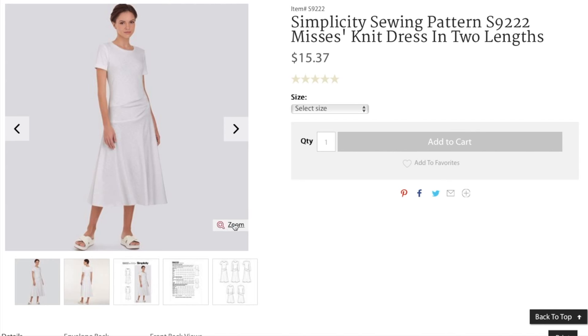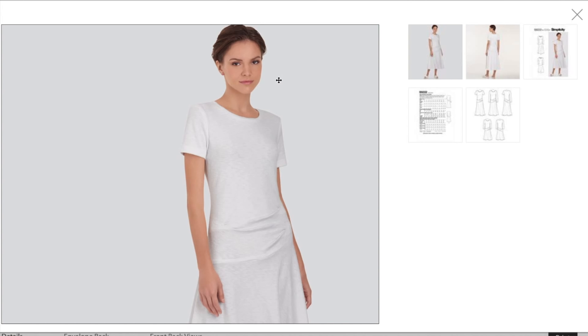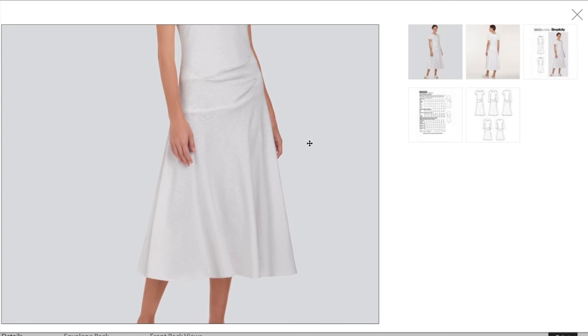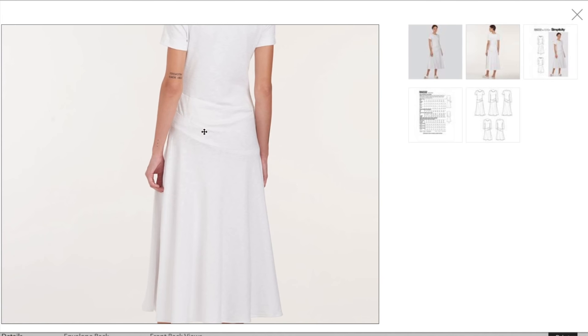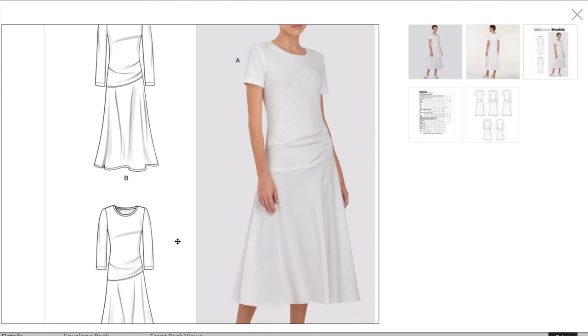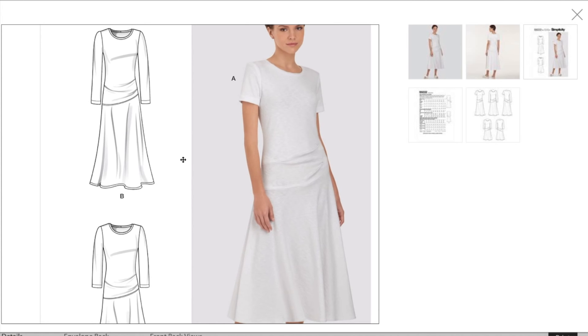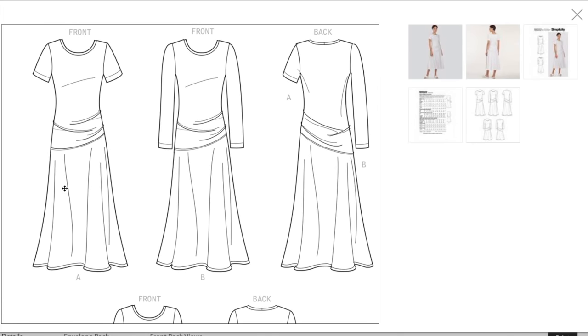Now we've got a knit dress — the model is just beautiful, she looks like Emma Watson from Harry Potter. This is a t-shirt dress with some kind of pintuck or similar detail that swings from the high hip down to the low hip, and then what appears to be a circle skirt attached. Here's the back — I think it might be a series of darts. You can do long sleeve or short sleeve.